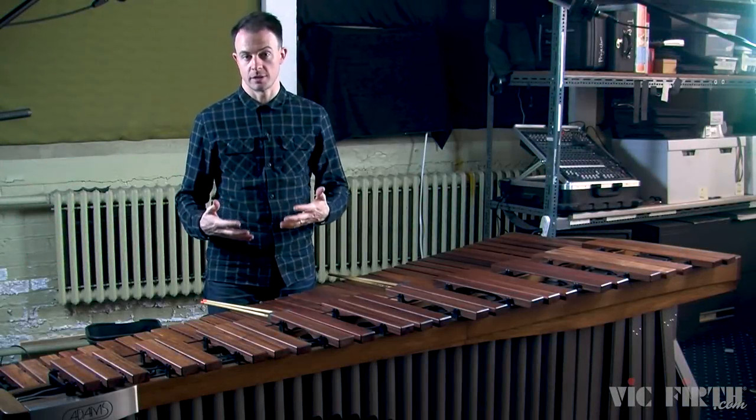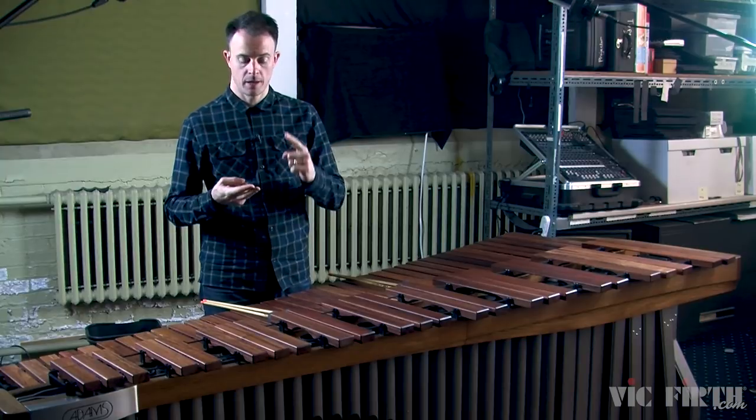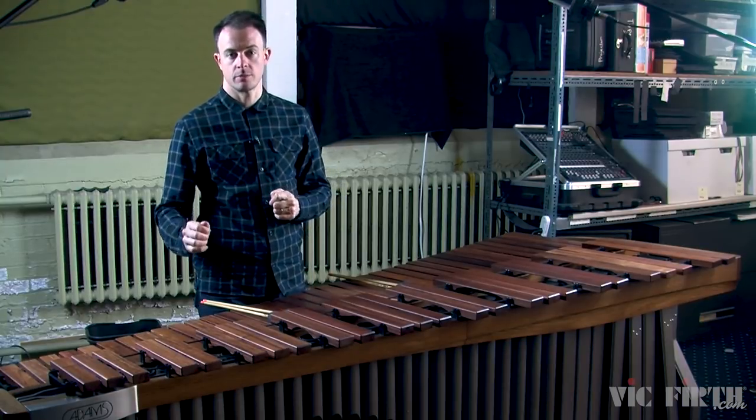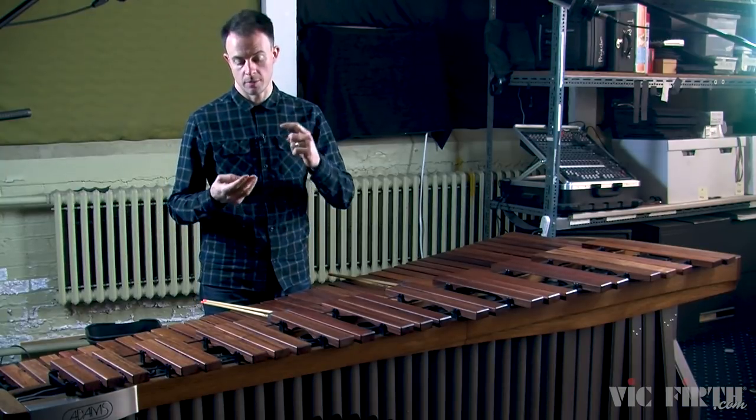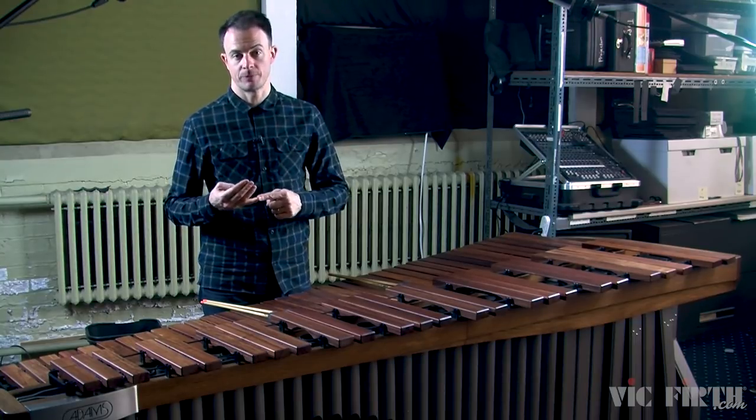Today we're going to be working through our first lesson together. We're going to cover four topics: double vertical strokes, how to shift your hands between notes as you're playing, the basics of dynamics, and we're going to introduce the topic of phrasing, which is something we're going to talk about a ton in this series of lessons.